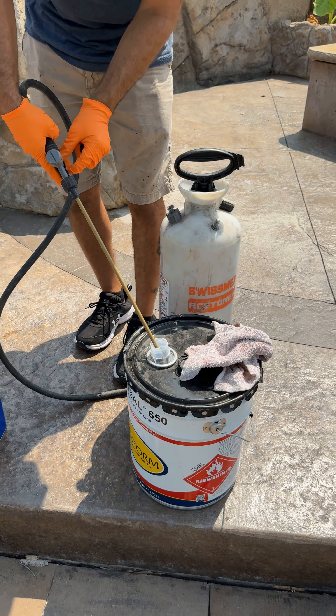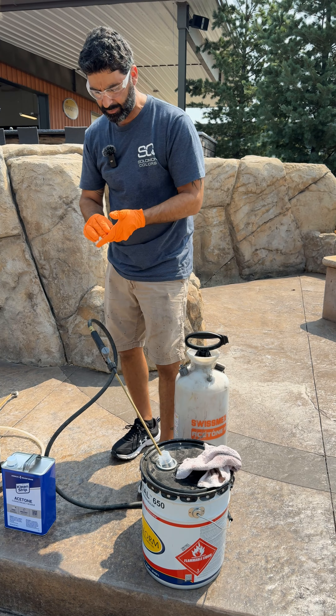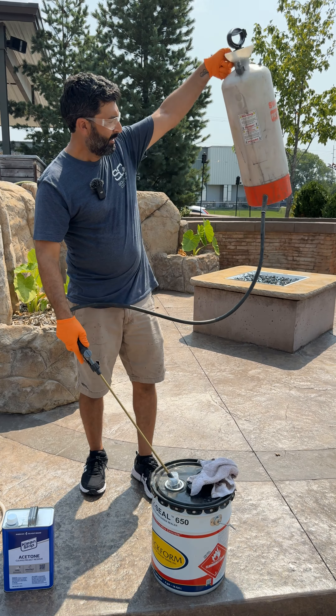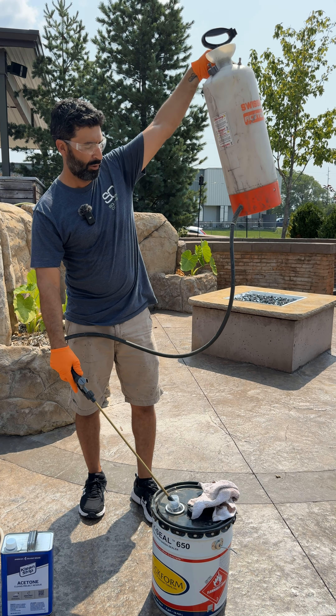If you got a lot of sealer in there you can click the lever on right there and just let that run. Once you get all the sealer out of there you can hear the air start to run through there. You lift that up — it's got this bottom feed line right there that you'll get all the material out of there as well.